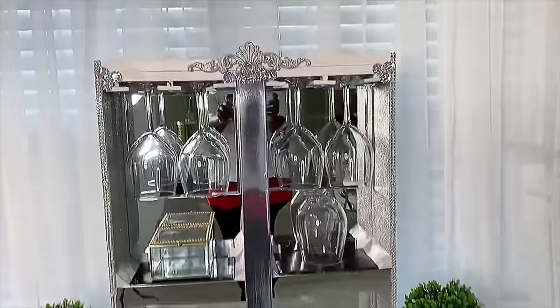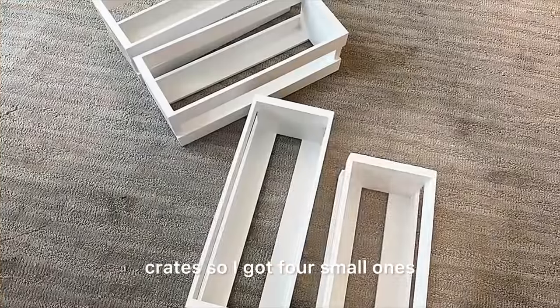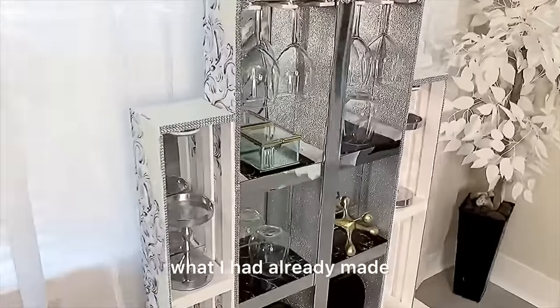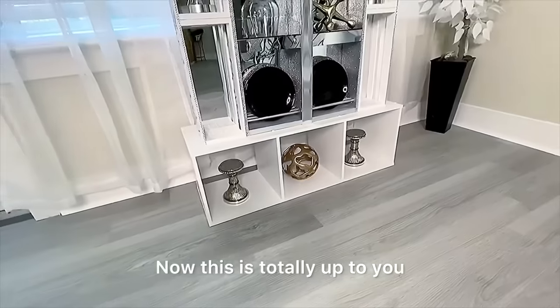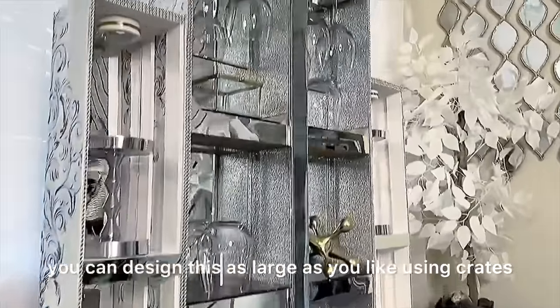I was eager to see what it would look like with extra crates, so I got four small ones, painted them white, and made them look similar to what I had already made. As you can see, it kind of goes together. This is totally up to you — you can design this as large as you like using crates.